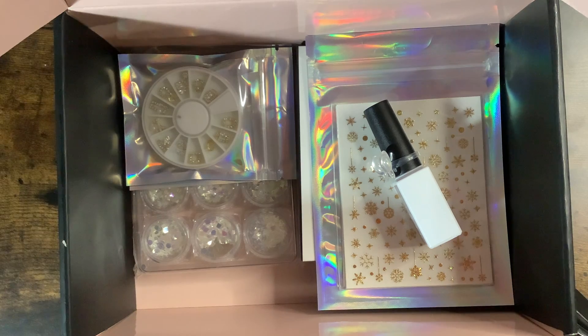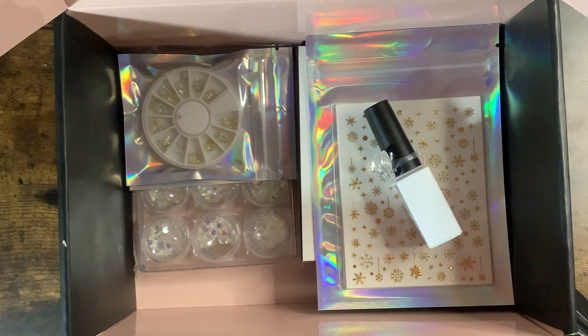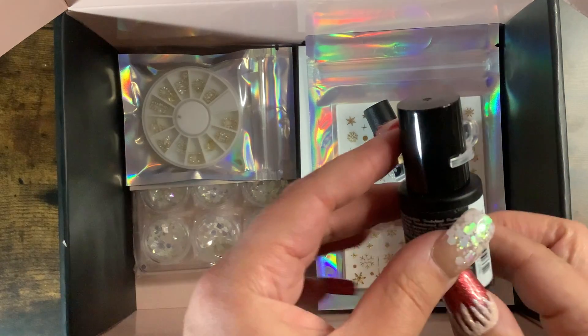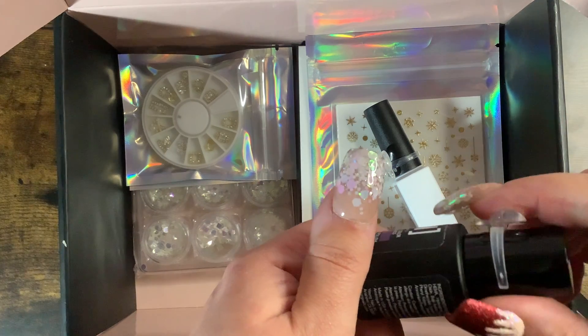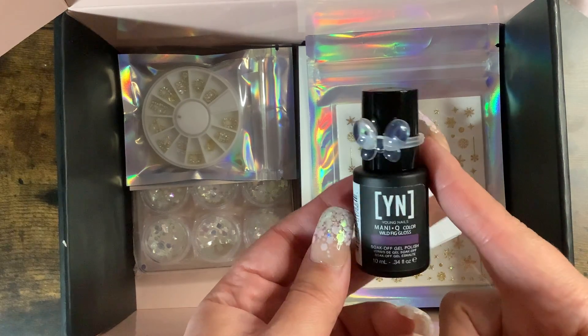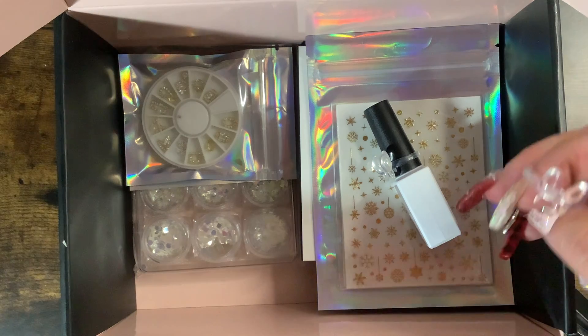Sorry, my kids are in the background being really loud. Look at the size difference — I don't think it'll fit, I might break it. Let me try — shockingly it went on! It is very stretched so I don't know if you'd be able to move it up and down too much, but it does fit. So you go ahead and put your little polish on there and do a little swatch.